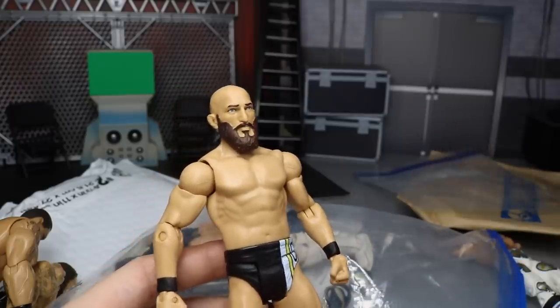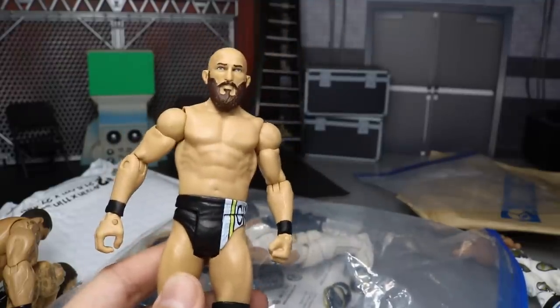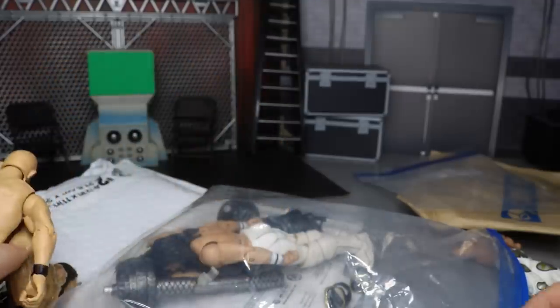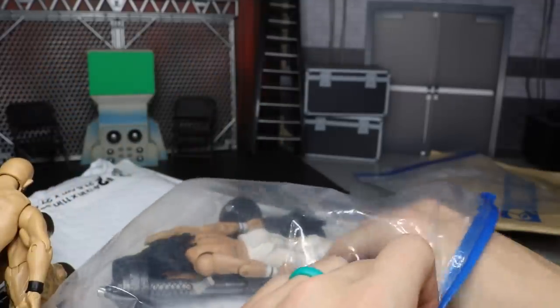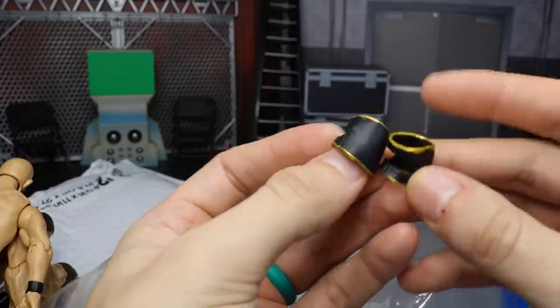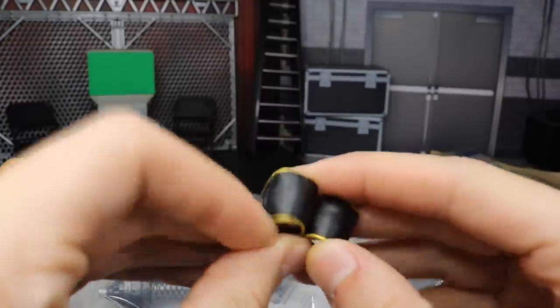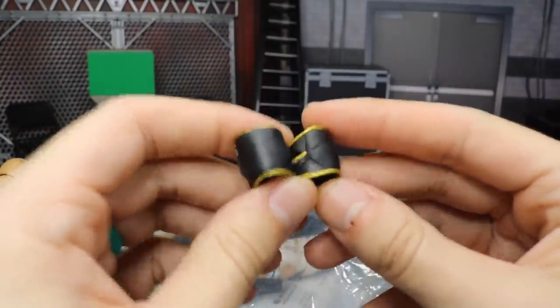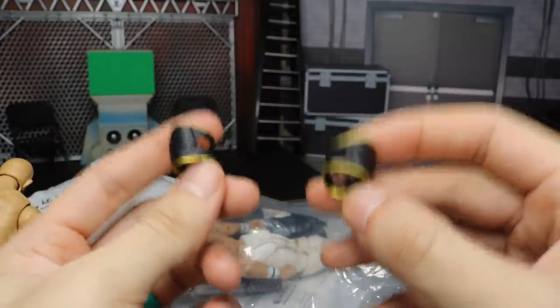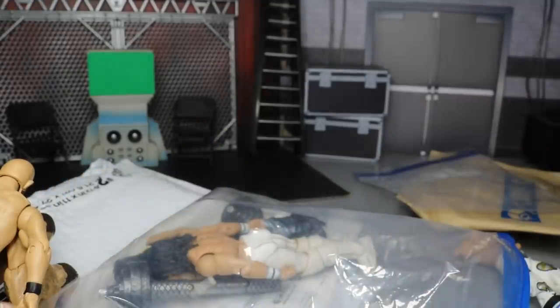Mattel didn't do too well on the first basic Ciampa, or any of the basic DIY releases — they were absolutely awful. But he is rumored to be an elite series 69, so hopefully they'll update all his parts. And this is something I knew would be in here — basic Seth Rollins knee pads. They are the open ones with the gold trim. I am using these for a specific attire for Seth Rollins so I'm very excited to get these — thank you so much, this is part of our deal.